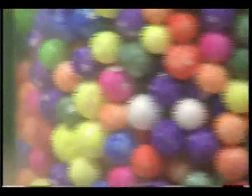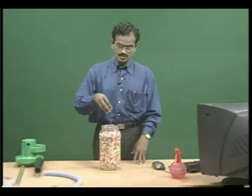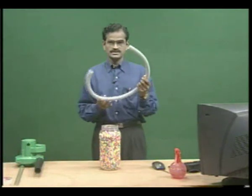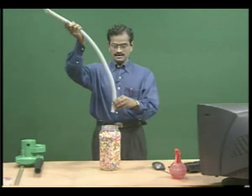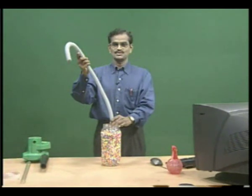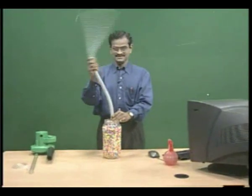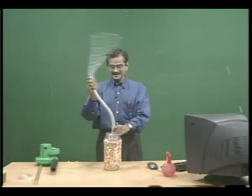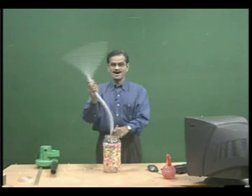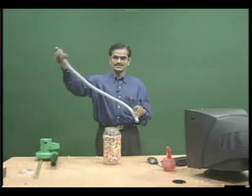You take thermocol balls in a container. These are weightless thermocol balls. You take the corrugated plastic flexible tube and keep one end on the surface of the thermocol balls. As in the previous activity, you rotate the free end. What will happen? You see, at the other end, all the thermocol balls will be coming out. How is it automatically coming through the free end?